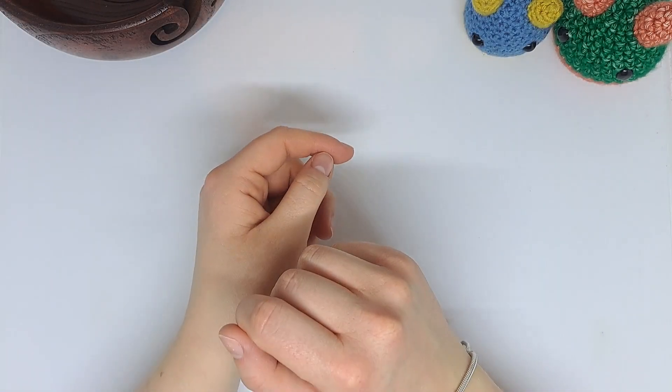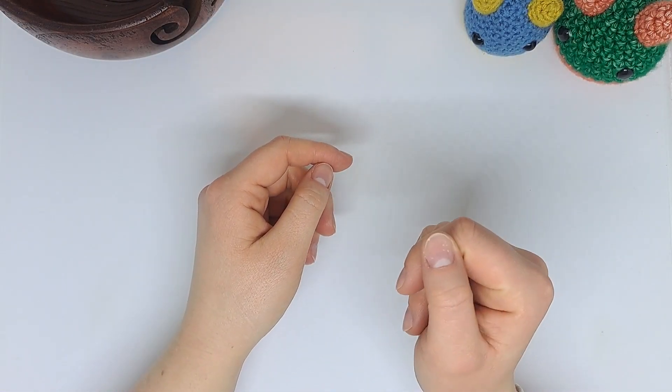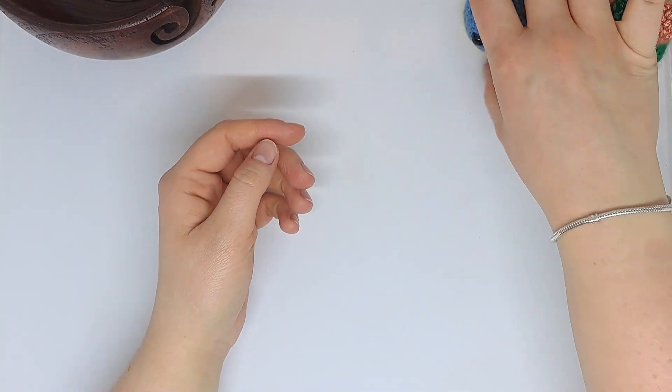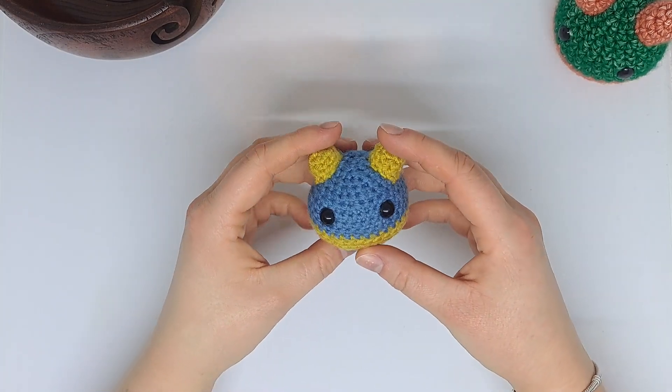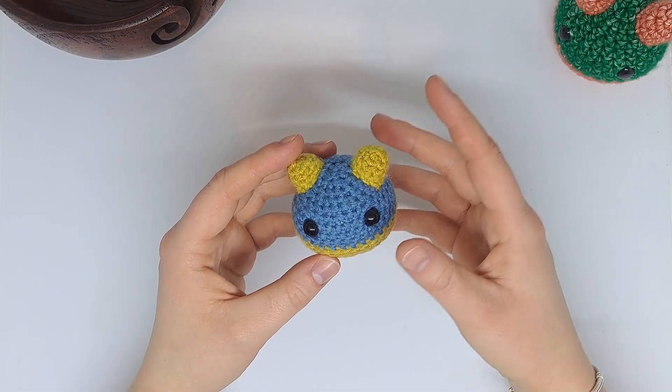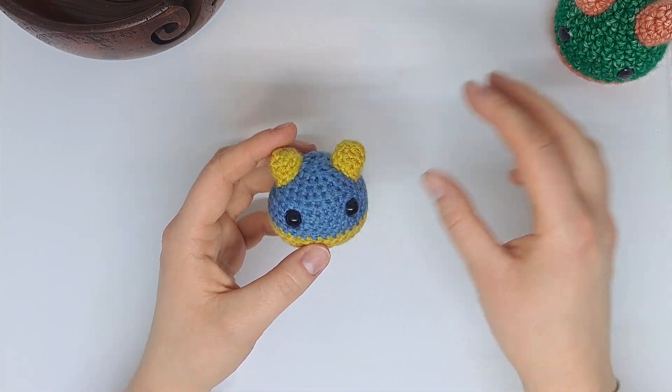Hey guys, welcome back to my channel. I hope you've had a fantastic Christmas and a fantastic New Year. Welcome back, and for this video I just want to go over a couple of projects that I've got lined up to share with you in the future and to release their free patterns.